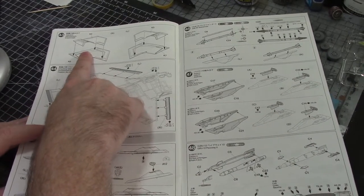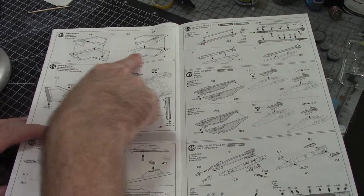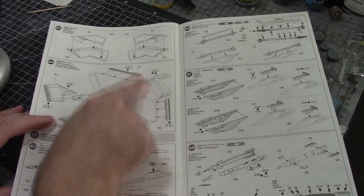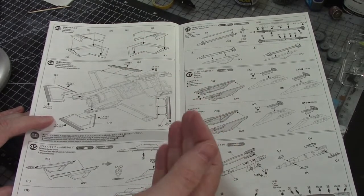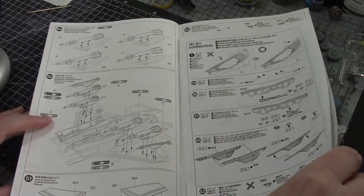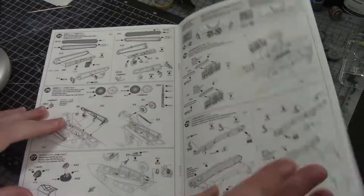Two-piece tail planes - nothing really to show there. It's nice the way they go - you can tell the left and right, there's no confusion. And the tabs on these leading edges tell you which are lefts and rights - pretty well done, nicely engineered. That pretty much takes us through - vertical stabilizers we'll do as well, ordnance we'll do on a different part, and that takes us through the whole instruction.